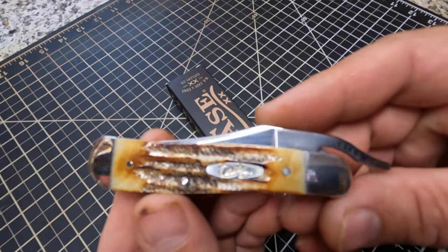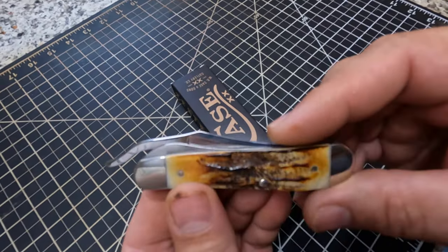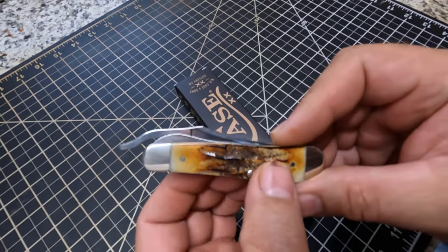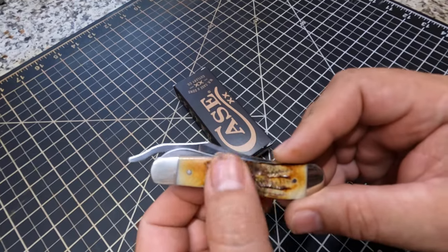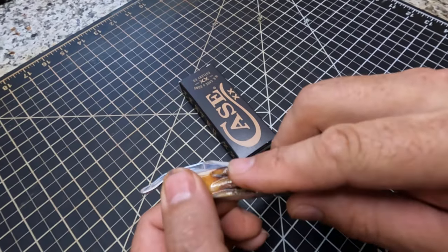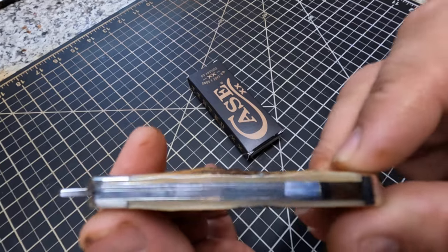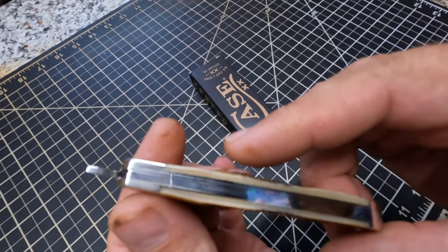I'll just show you right there — it looks real nice. The only thing about this is a little different from the other one. I think it was a — can't remember now — peach jig handle. But this bone stag is a little bit rougher right here, and you can see right here it's a little bit more raised at this point right here.